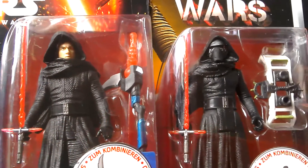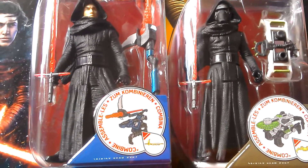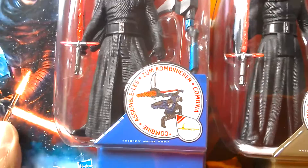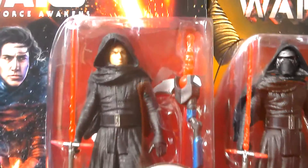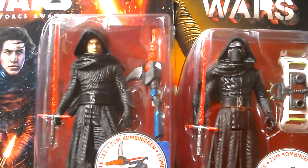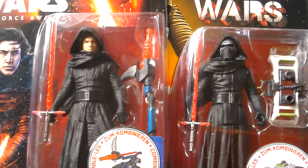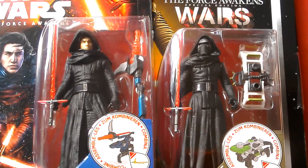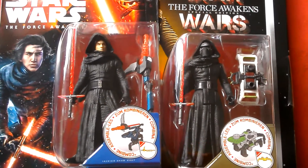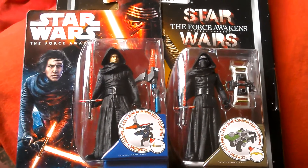Overall they look pretty similar with just slightly different sculpting differences. This is a very popular figure. It's a shame they couldn't make a little mask to go over it — just plug it in and pull it out when you need to. So that's the new Kylo Ren, which is unmasked, and the original version. Great figure. Highly recommend this one if you can find it.